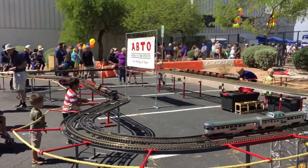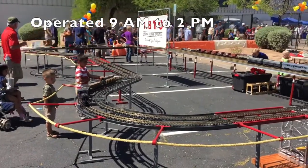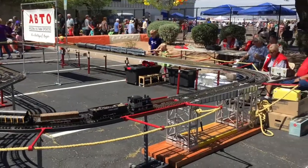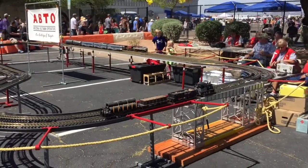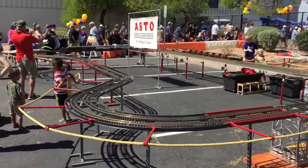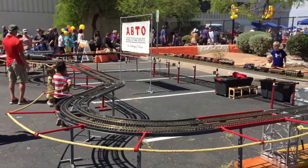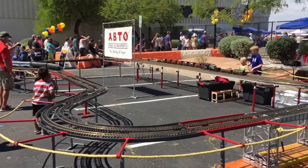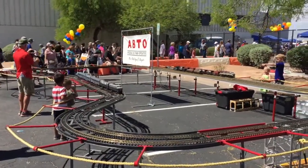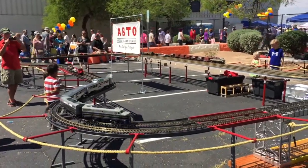This display runs for approximately 9am to 2pm, so it's a lot of work for the people who set this up the previous day — approximately 5 hours of running on one day only. You can see we're operating three trains: one train on the inside track running on conventional DC, and then there's the two trains on the outside track being operated by DCC via the NCE Powerhouse Pro and the mini panel.